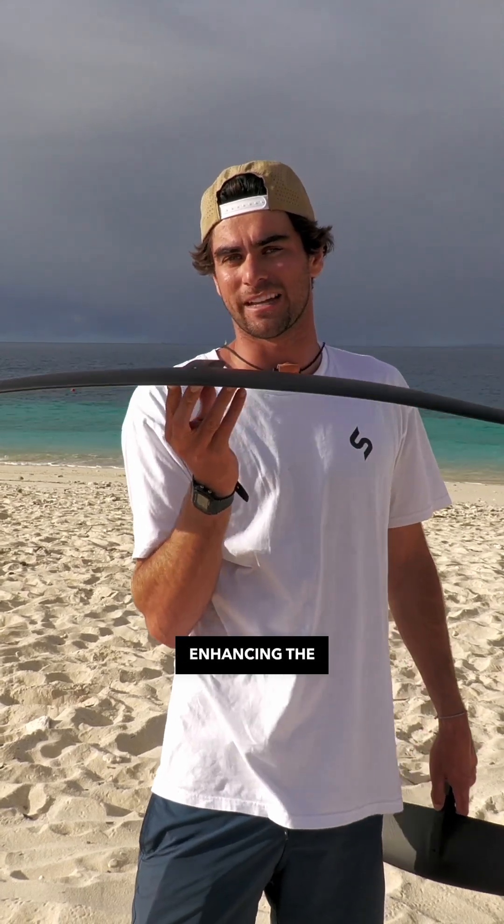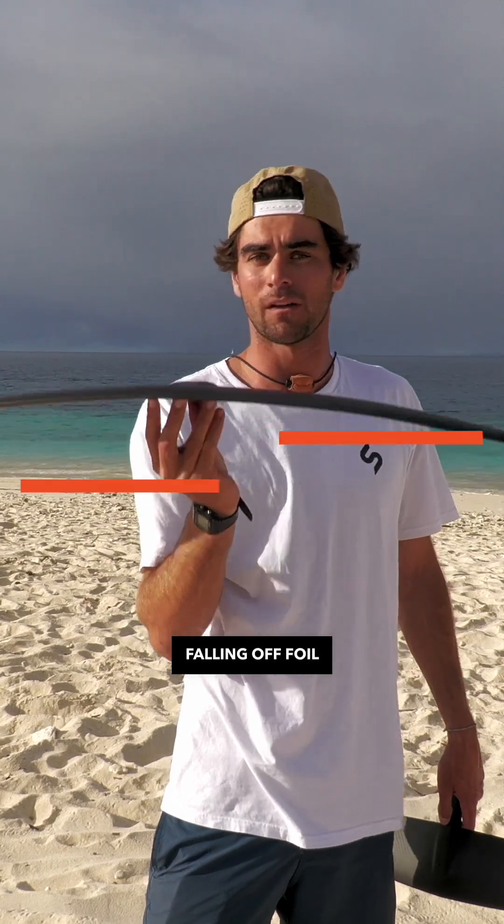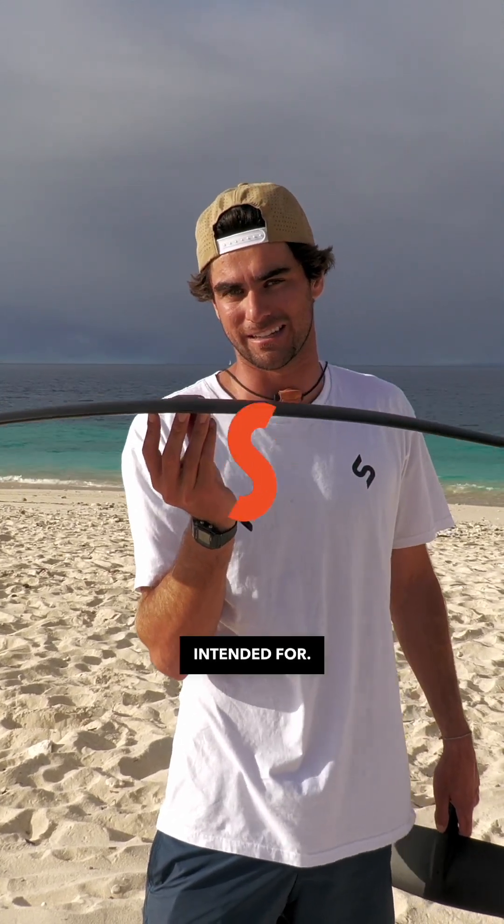We have featured a new profile on this front wing that enhances the glide range. Enhancing the glide range means enhancing the range of speed that the rider can ride at without falling off foil or feeling like their foil is going too fast for what it's intended for.